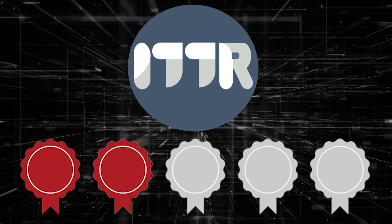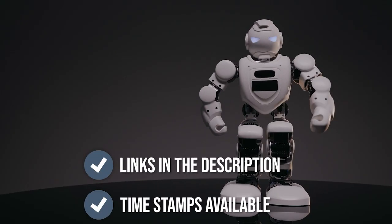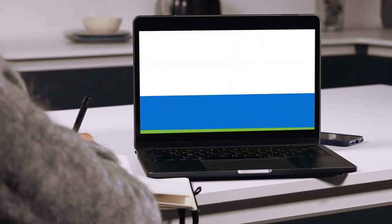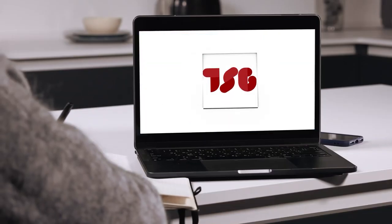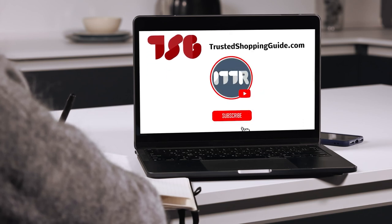We have selected our top-rated options so that you will be able to decide on the ideal choice. There are timestamps in the description below to help you find the products directly. Be sure to visit our website at trustedshoppingguide.com for more of our research in the tech room, or alternatively, subscribe to this channel for regular updates.